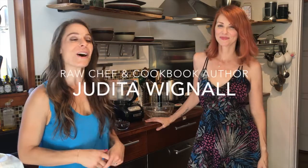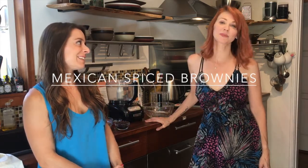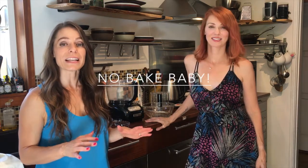My favorite thing to make in the kitchen is desserts, and I am here with raw chef and cookbook author Judita Wignall. She's going to show me how to make brownies today — not any old brownies, but raw vegan Mexican spiced brownies. They're amazing; the ingredients are very clean, made with superfoods, nothing to feel guilty about, and she's going to help me make them and show all of you how to make an easy raw vegan dessert.